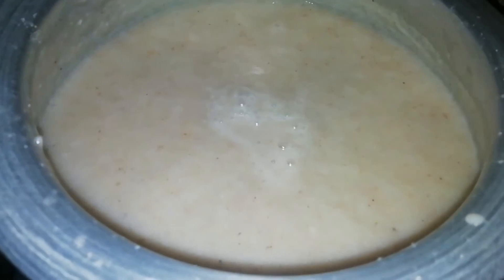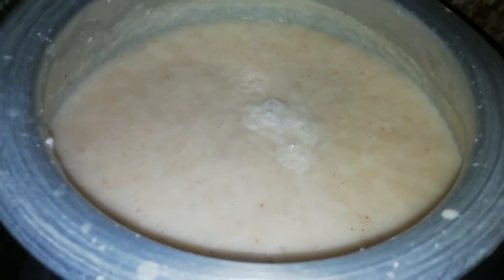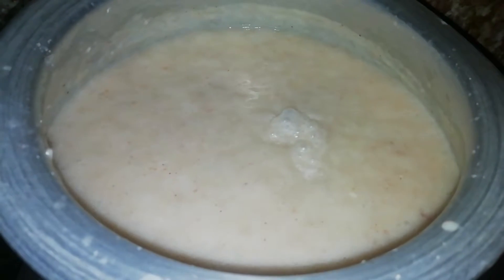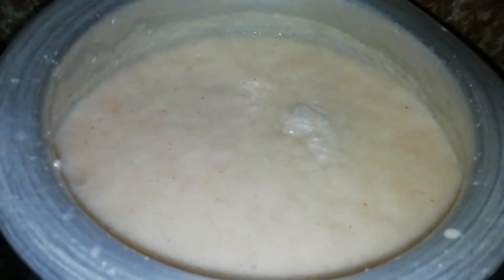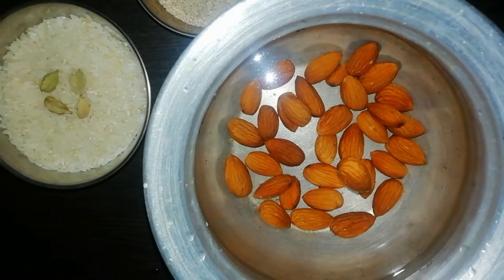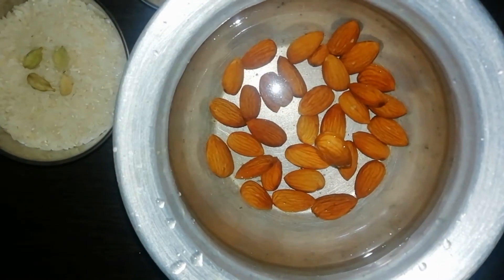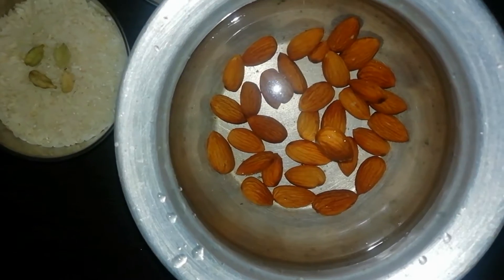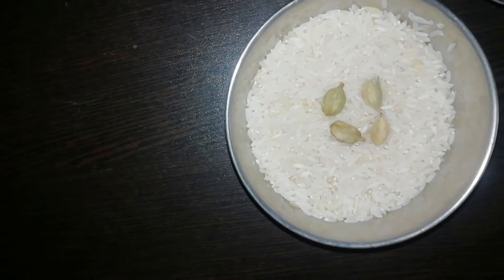Namaste! Welcome to your kitchen channel. I'll introduce you to my recipes. I will show you great and easy cooking. I think you can take a master recipe from this.